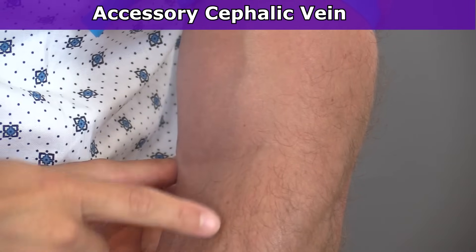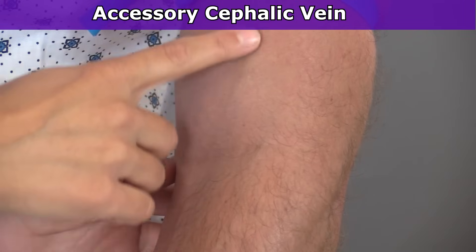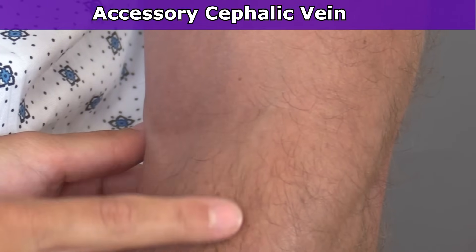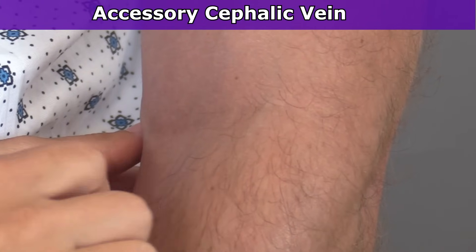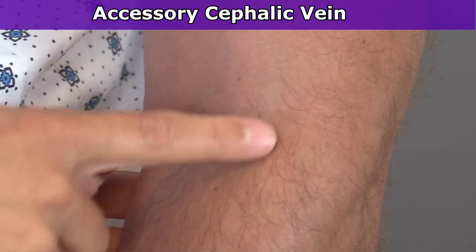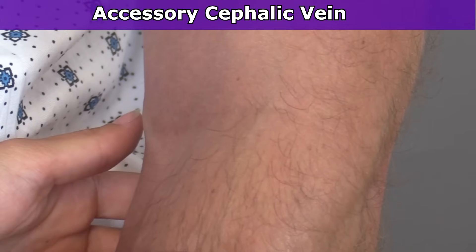Next is the accessory cephalic vein — hence its name, it's coming off of that cephalic vein up through here. This is really one of my favorite veins to start IVs in. Number one, it doesn't really roll; it's easy to stabilize — you're not going to stick the needle in there and have it roll to the side. And it's a relatively large vein, so it can easily hold an 18 gauge.